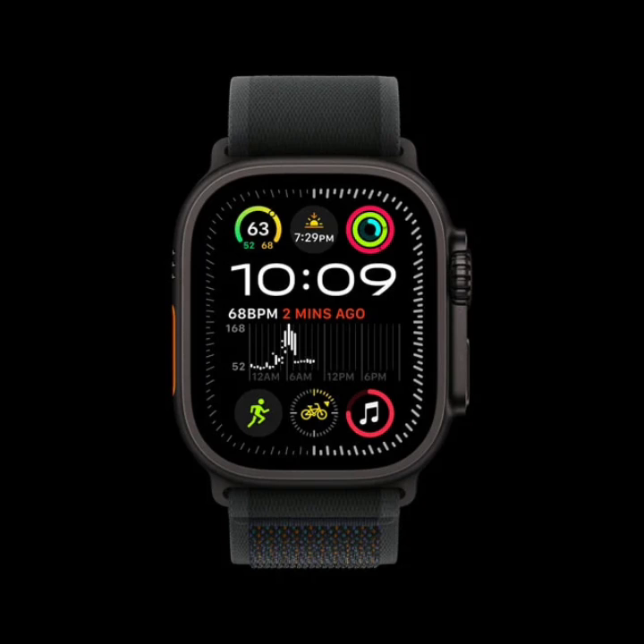The Apple Watch Ultra 2 is built to handle tough environments, with military-grade ruggedness and water resistance up to 100 meters. It's also certified for diving up to 40 meters, making it a great choice for activities like kitesurfing, wakeboarding, and scuba diving.